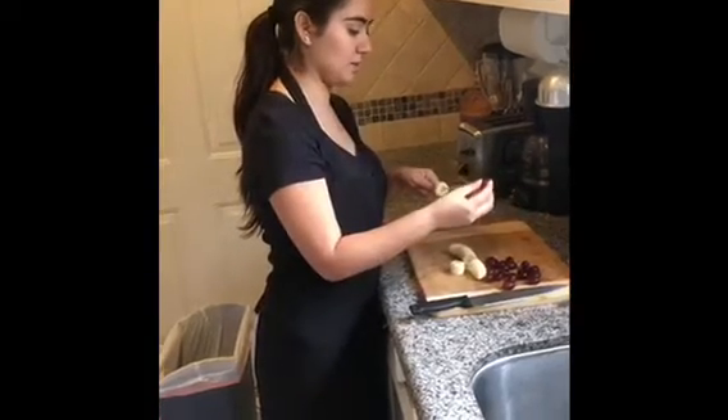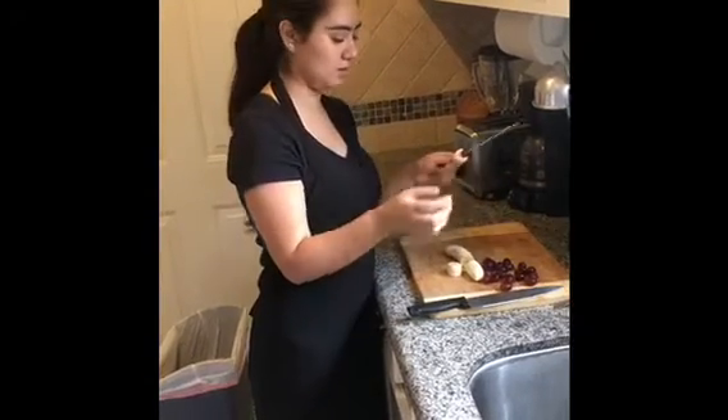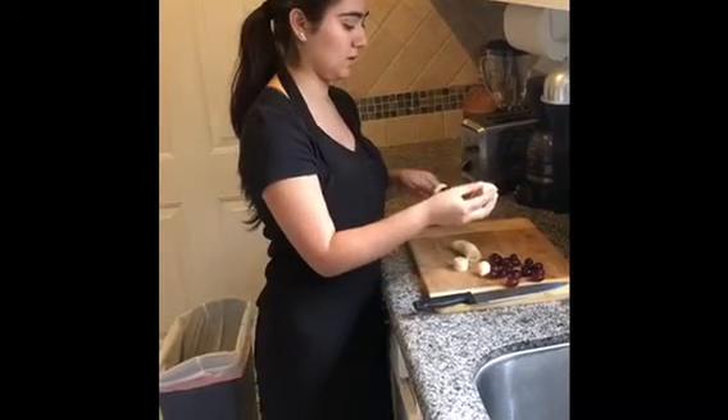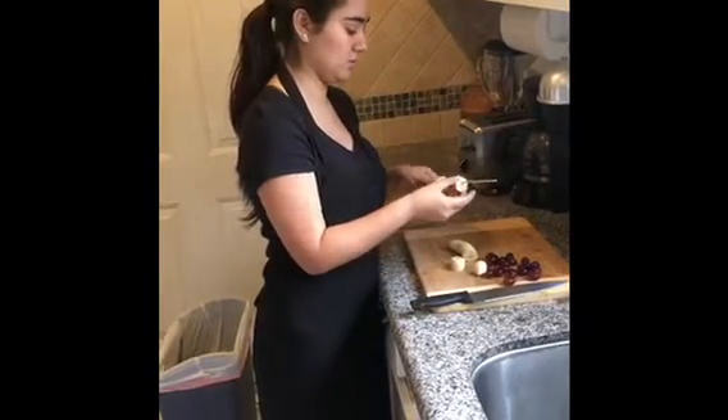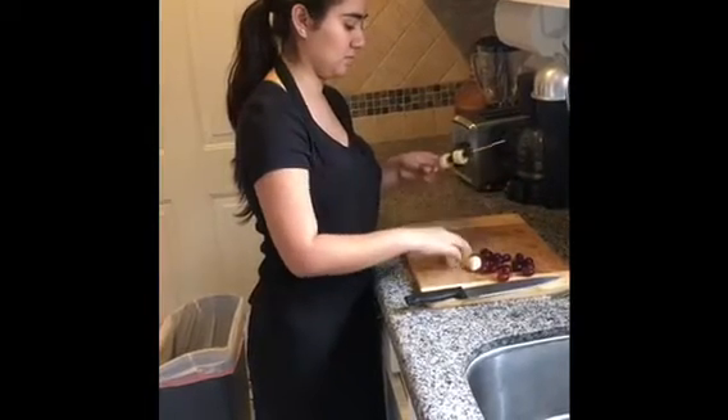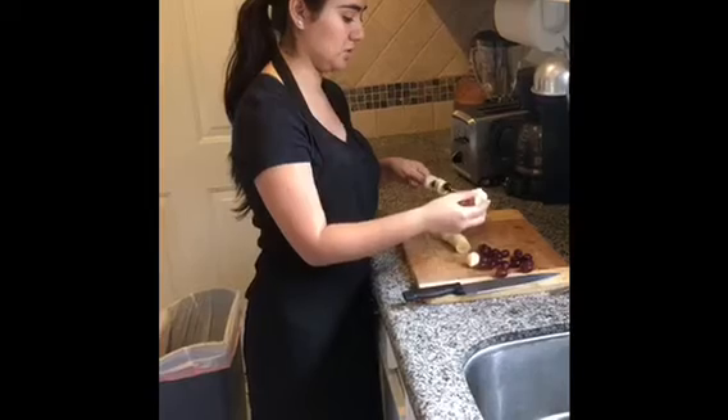Y'all can do it however you want. You can just do grapes, or you can just do bananas, or whatever fruit y'all are using at home — whatever y'all want to add to it. It's really simple and delicious to do.